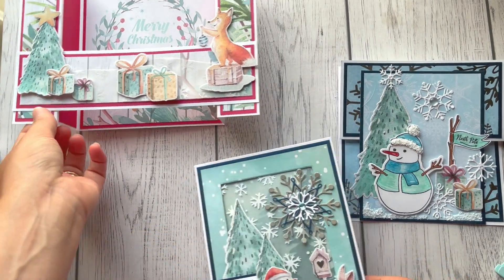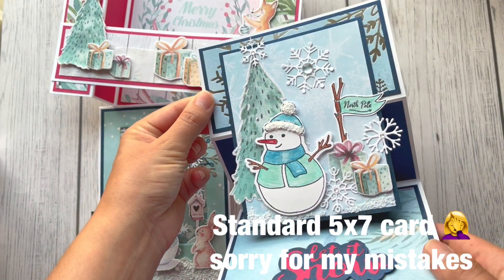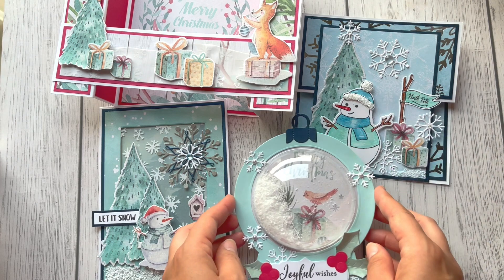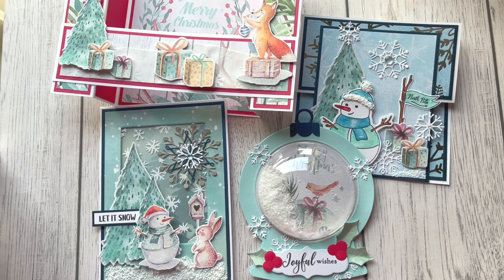So I'm wondering which card you like the most — the bridge card, the A5 reverse easel card, or the snow globe card. Thank you so much for watching — please write below with your favorite. I'm really curious which one you like the most. Thank you for watching, bye!